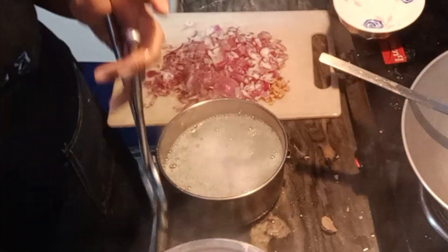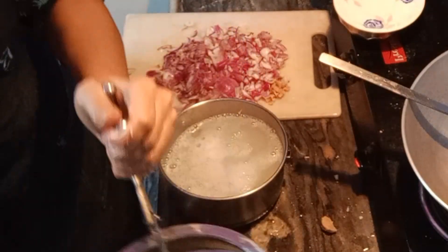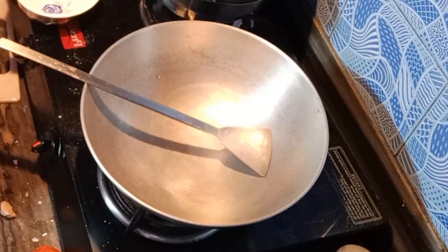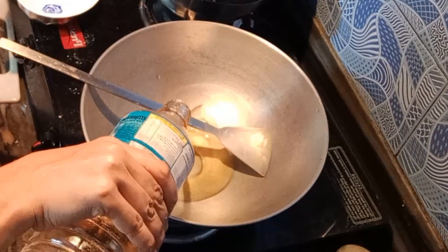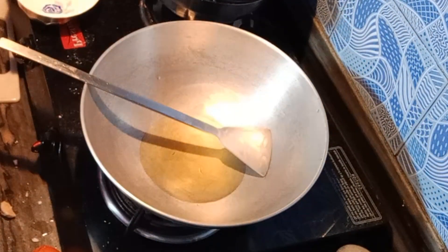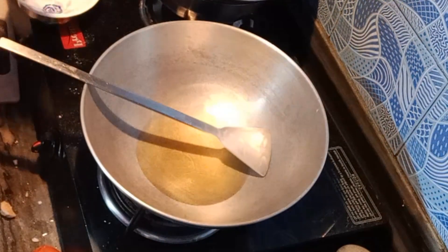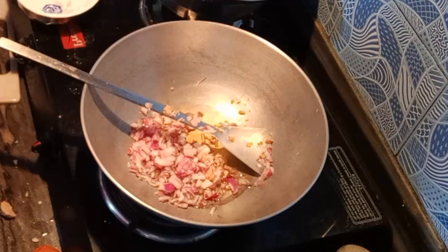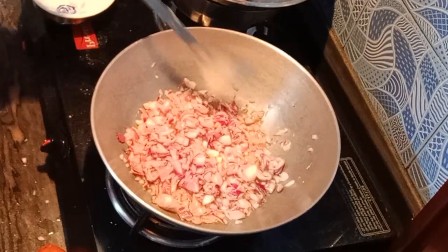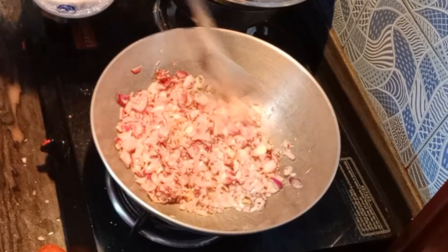This is a kind of chawal that is well boiled. The chawal absorbs a lot of water, so we don't want to use chawal that is too wet. We want to use it when it is just right. Here you can see the chawal rinsed and ready.